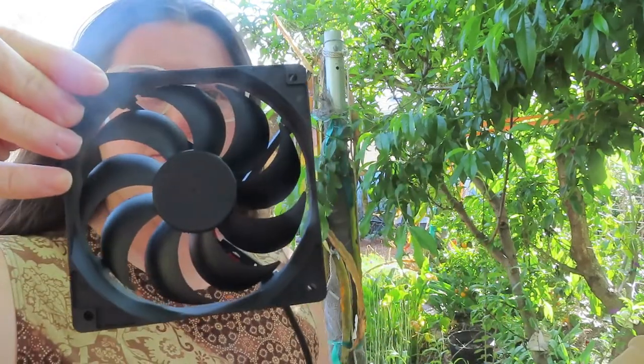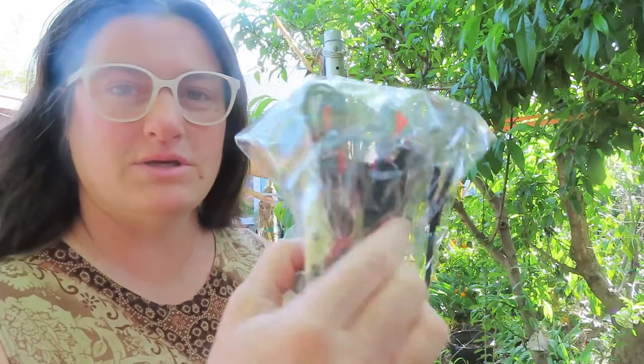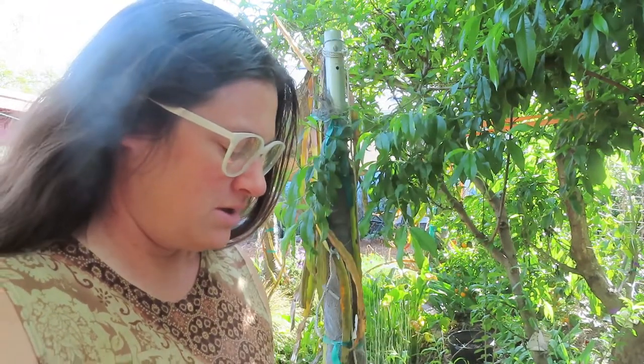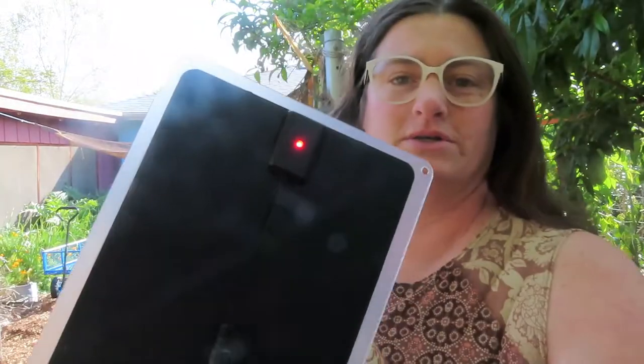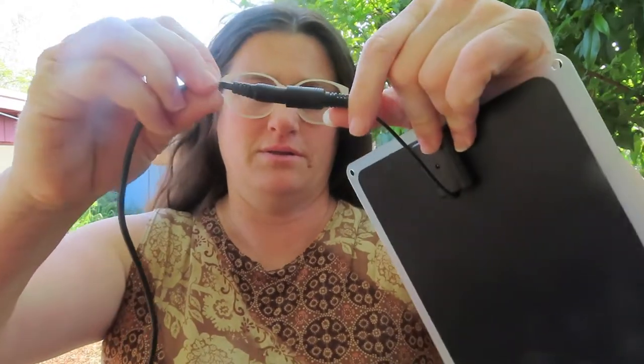I used it last summer. Here's the fan. It comes with these that I don't use, and here's the actual panel. I can show you real quick how this works — you can see the light's on because it's sunny. All you do is plug this in. That's it.